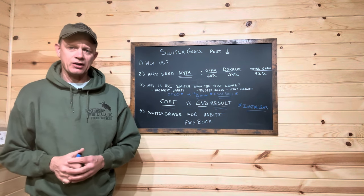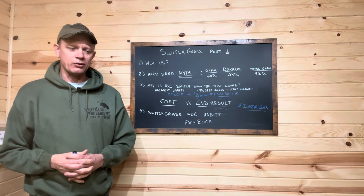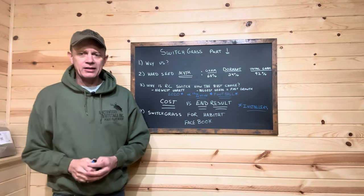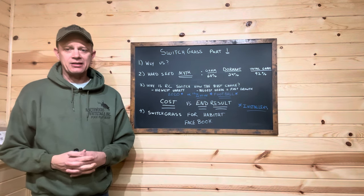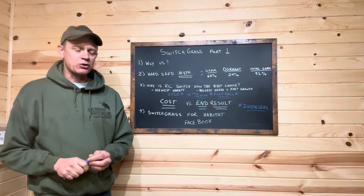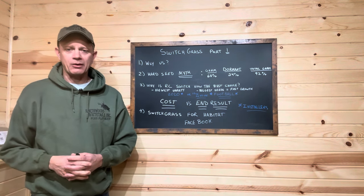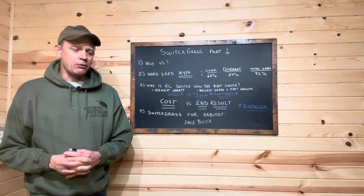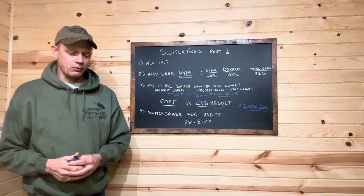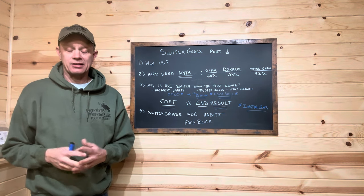Habitat season 2024 has begun. It's early January and for the most part deer season throughout the country is pretty much over. A lot of our friends down south are still hunting, but most of the Midwest is starting their habitat designs and plans. There are a lot of questions about switchgrass - how to plant, what to plant, what's the best choice, what's the best seed.